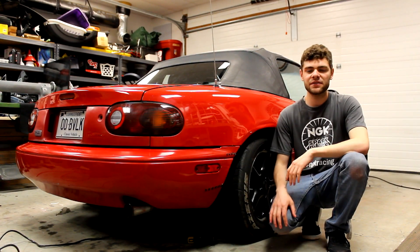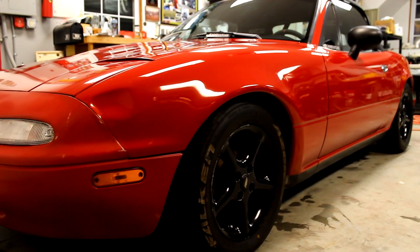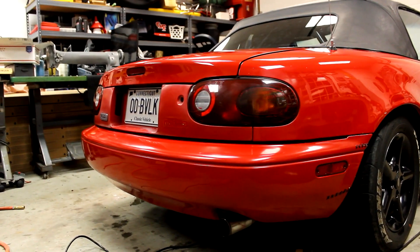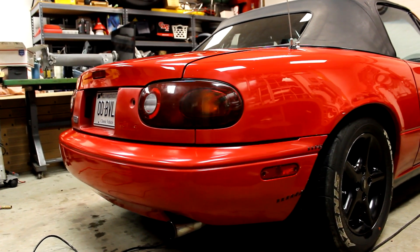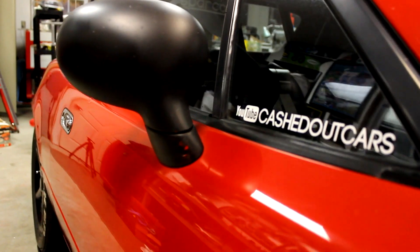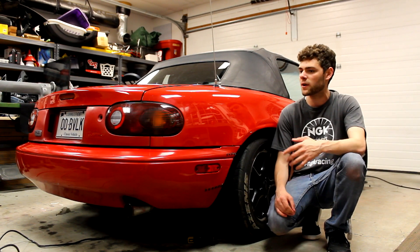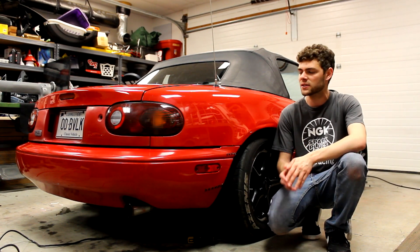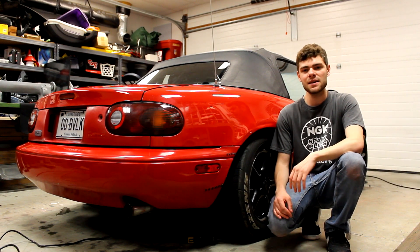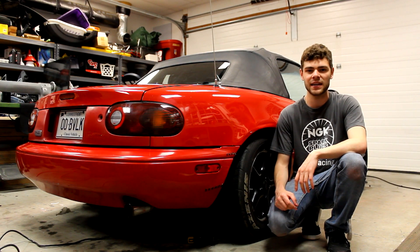Alright guys, that's going to wrap up this video. This is the best that this car has ever looked in the time that I've owned it. And for a 26-year-old car with original paint, I'm very excited, I'm very happy. I will say that I want to repaint the rear bumper and the front bumper to make them a little bit more shiny to match the rest of the car now. So let me know down below if you guys want to see that. I'll try to decide if I want to do it, and if I do I'll make tutorials for you guys. But yeah, I'm happy with this. Please like this video if you liked it, subscribe for more, and I hope you stick around for the next one. Take care.